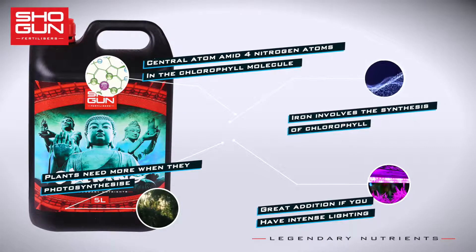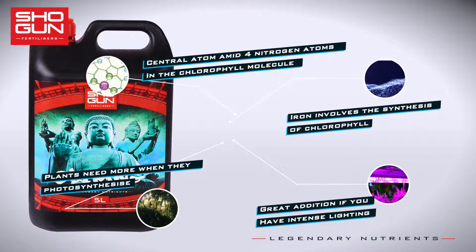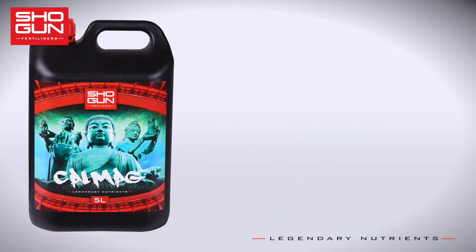Shogun CalMag also contains iron, an often forgotten trace element that has a big impact on growth.